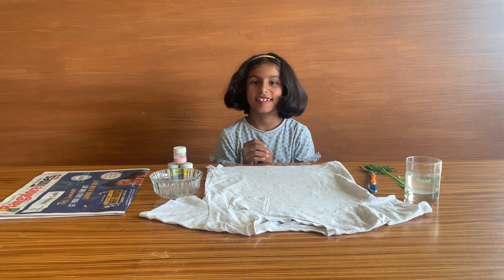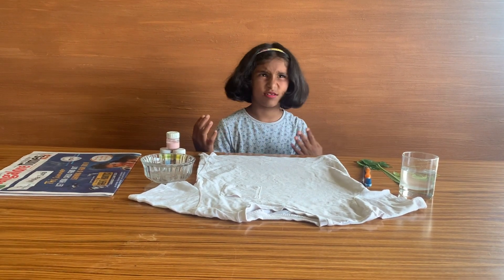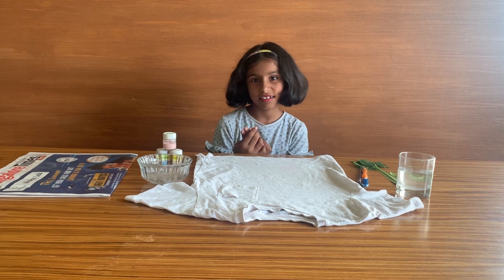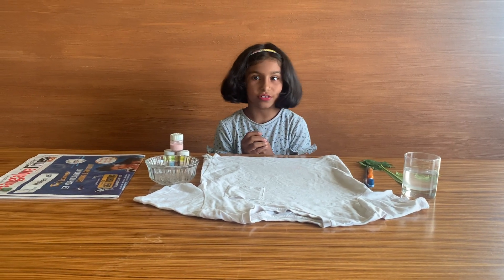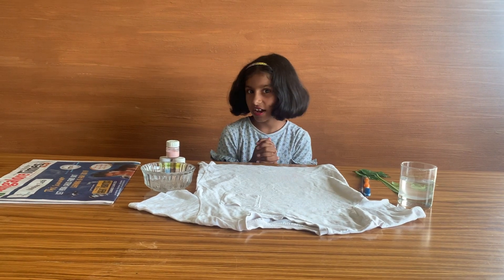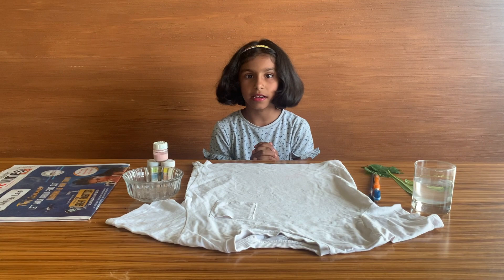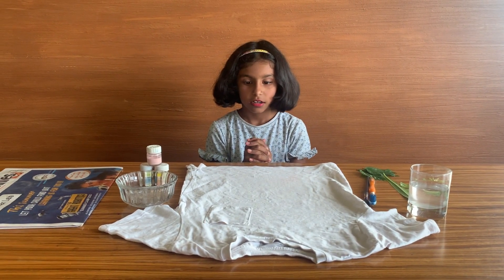Hi kids, this is Hasani here. Welcome back to my channel. I hope you all enjoyed the last video of my spray paint art on the greenish-yellowish color paint. I felt that it was great. Right now this video is also about spray paint art.